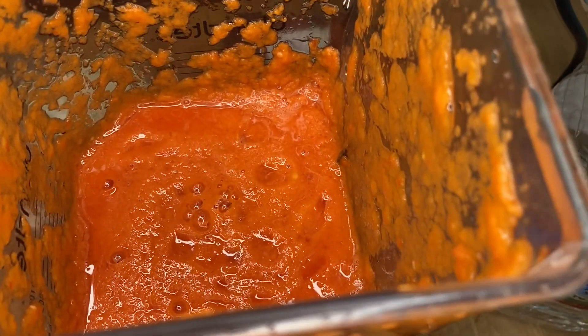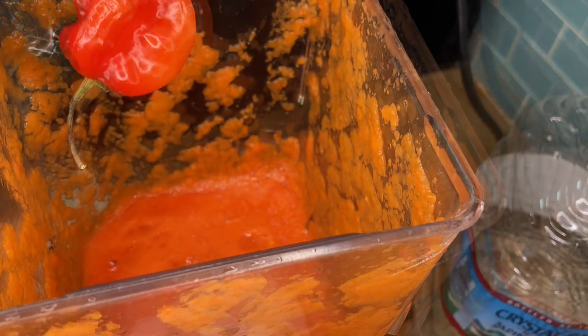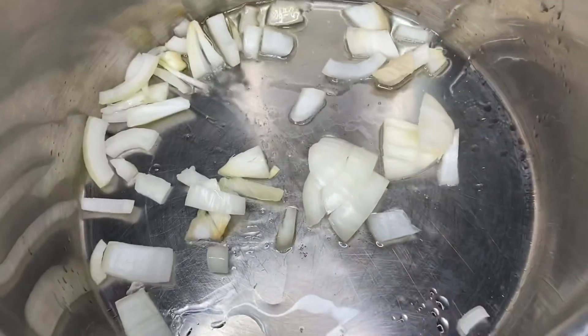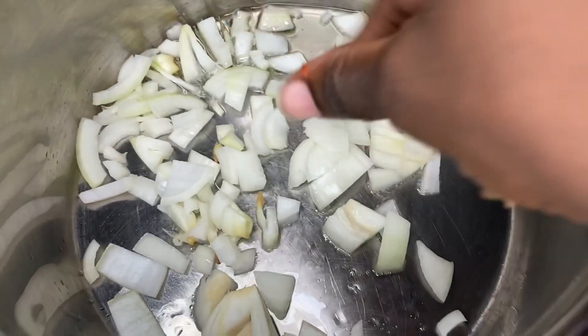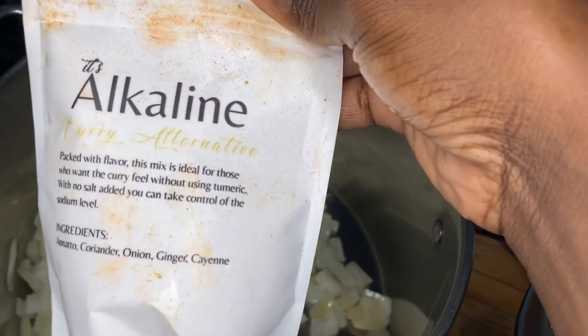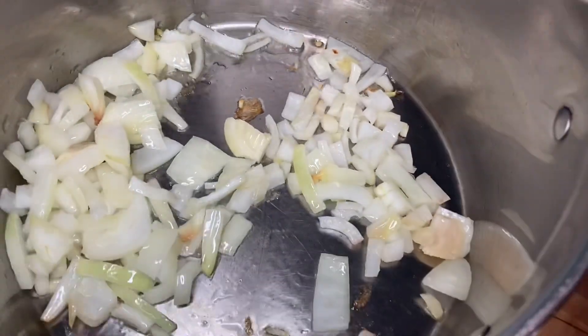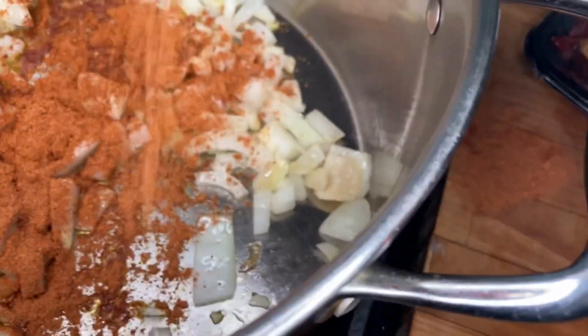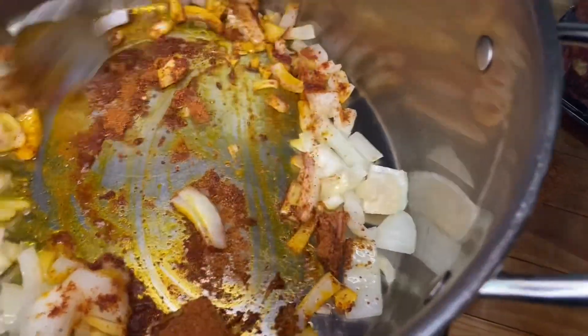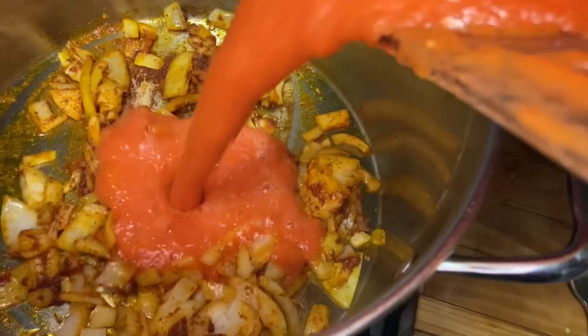I almost forgot the habanero pepper — that is vital to this recipe. Don't be like me; make sure you add it. Next, we're going to input some grapeseed oil into your pot. Then you're going to add in your yellow onion or red onion. Next, you're going to add your alkaline curry alternative powder. This powder adds extra flavor and a beautiful red color to the dish. I input about a tablespoon and a half of this mixture. You're going to roast it for 30 seconds, and then you're going to input your tomato mixture goodness.